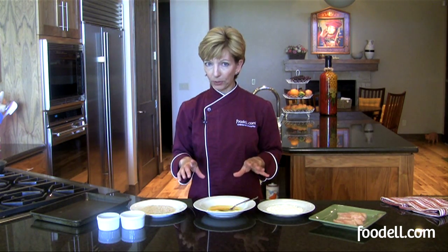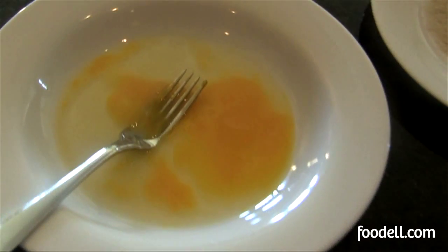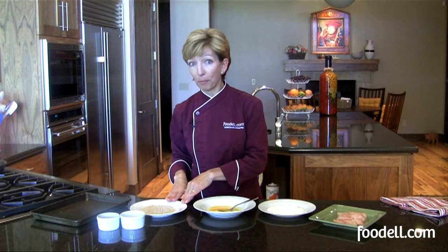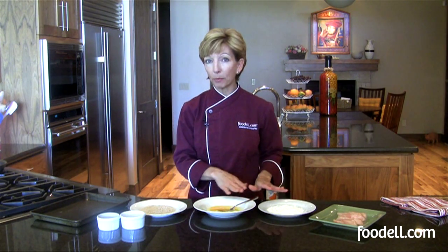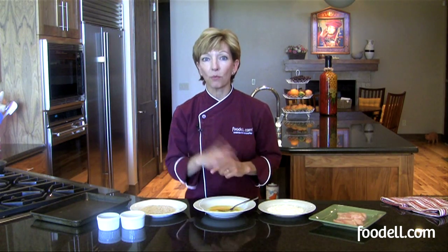The ingredients I'm going to use for breading are flour, egg for my liquid, and breadcrumbs. Some recipes will only call for the egg and the breadcrumb part, or maybe the egg and the flour part. You need at least one dry ingredient and definitely one wet ingredient.